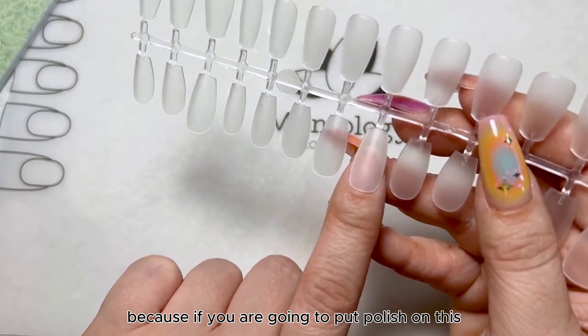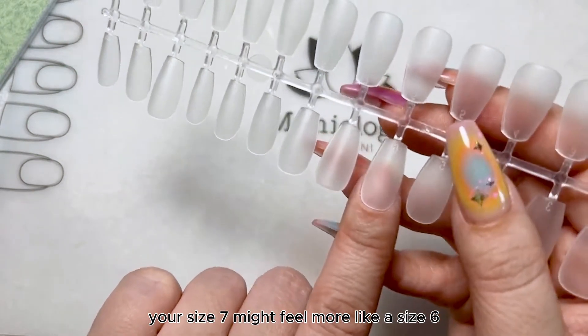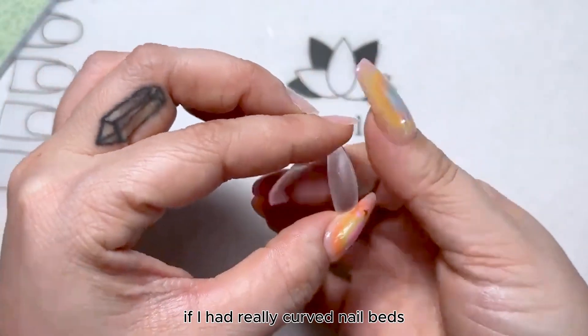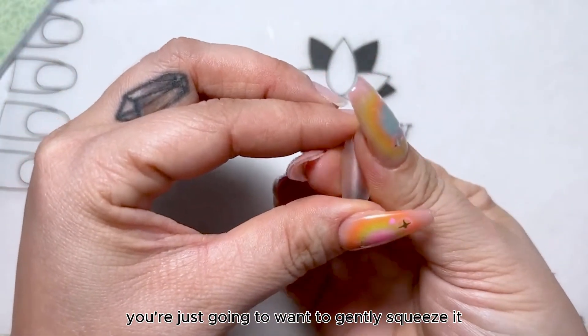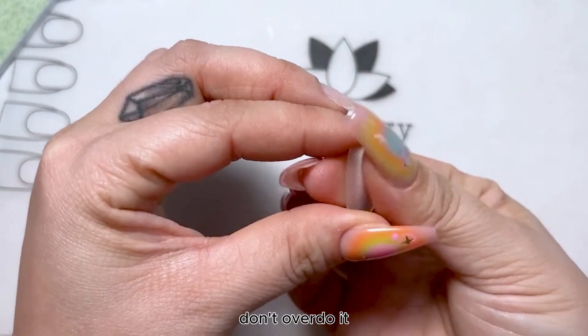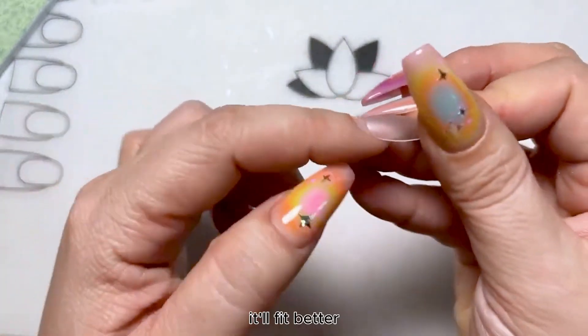Because if you are going to put polish on this, it's gonna expand a little bit and then all of a sudden your size seven might feel more like a size six. If you have really curved nail beds, you're just gonna want to gently squeeze it — very gently. Don't overdo it, and then for those of you with extremely curved nails, it'll fit better.